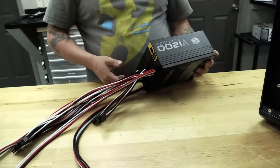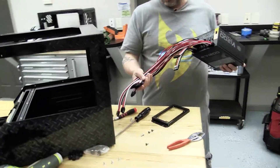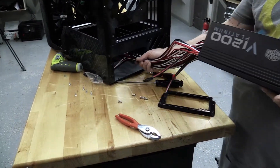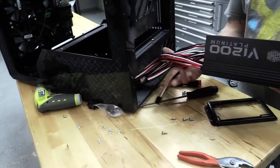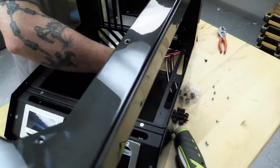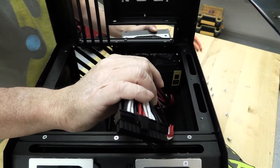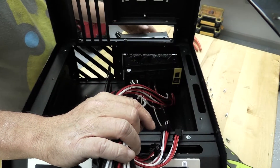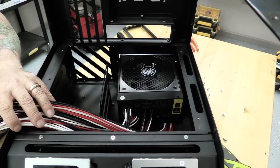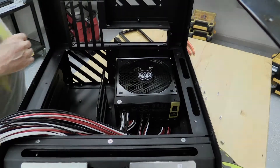Now that we have that all installed, we will install the power supply with the fan facing up. When you install a power supply, it just depends on the case — sometimes it will be fan up, sometimes it will be fan down, if you happen to have a fan hole in the bottom. We'll slide that in there. Now we'll have to look at our motherboard to see what the orientation will be as far as where the cables will go.